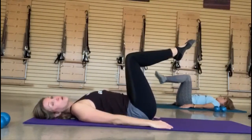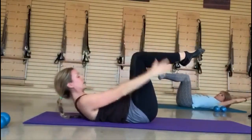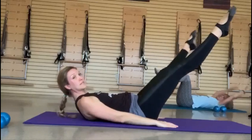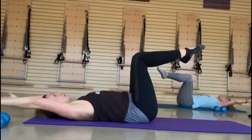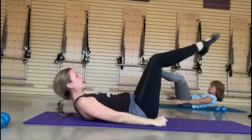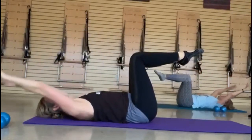Legs at tabletop, going into coordination. Just like the hundred prep — when you round yourself up, you're going to add the open close. Legs extend out, open close, knees in, and round it back. Inhale lift, exhale extend, open close, knees in, round it back. Really try to find that opening from your inner thigh and your outer hip. Watch the change in the pelvis — tailbone stays down. Inhale lift, exhale extend, open close, knees in. Last one: round it up, take it out, inner thigh, outer hip, bring it back.